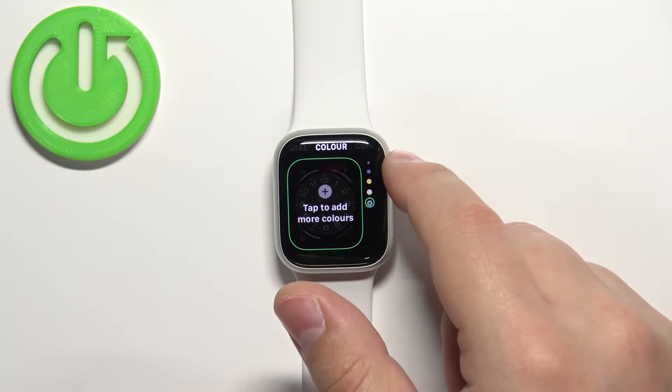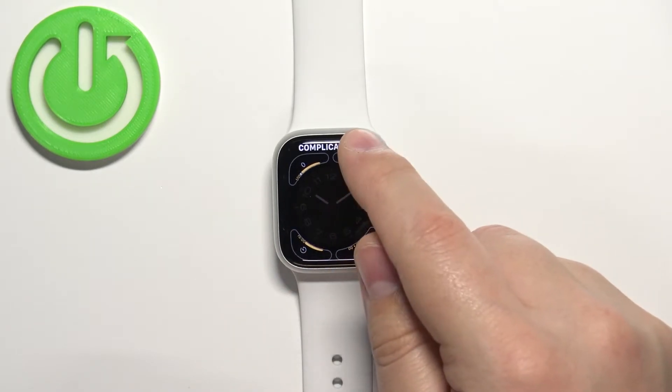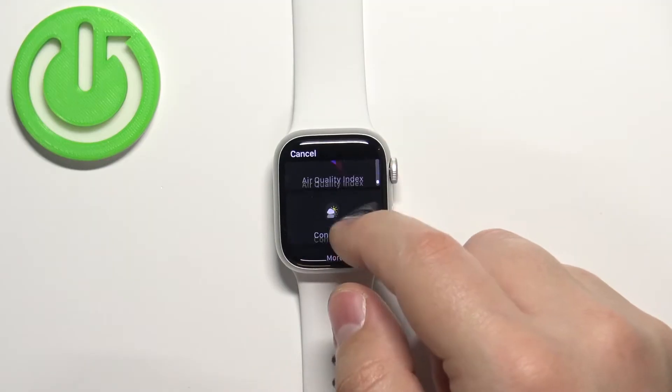Then we have the color. Then we have the complications, basically widgets. We can tap on one and select something.